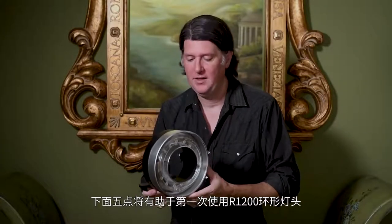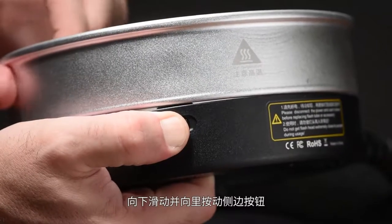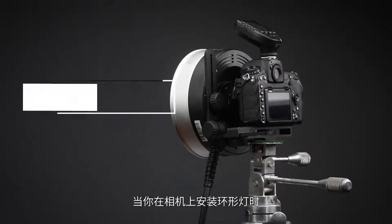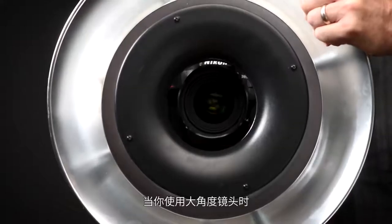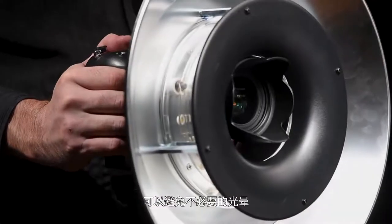Here are five things that will help the first time you pick up an R1200 ring flash. Push the side button both down and in when attaching or removing the protective glass or beauty dish reflector. When shooting with the ring light attached to your camera, remember to adjust all three of the bracket screws to help center the ring flash around your camera lens. By bringing it closer to your camera body, you can help avoid unwanted vignetting when using wider angle lenses.